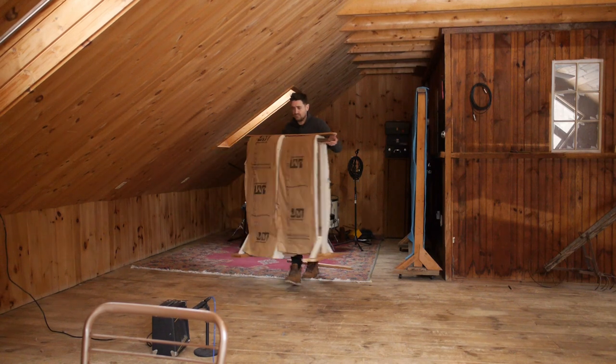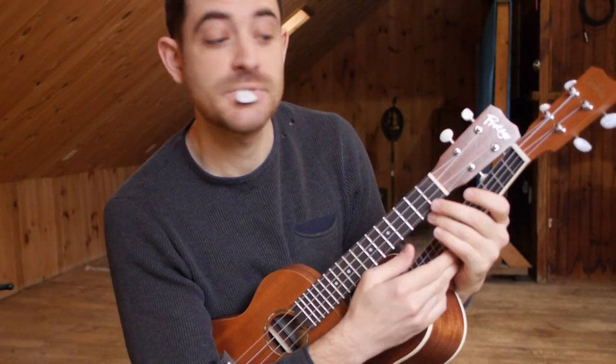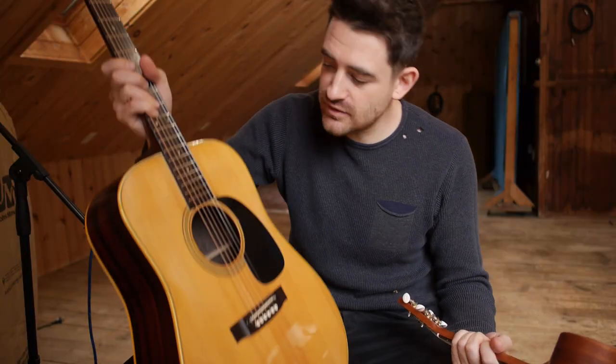Today I'm doing a recording session for some producers who are trying to land a commercial spot, and for this they requested ukulele. Perfect. I got this old acoustic — my dad bought this for 250 bucks. These tuners are hilarious. It's a vintage Aquila guitar by Favilla.